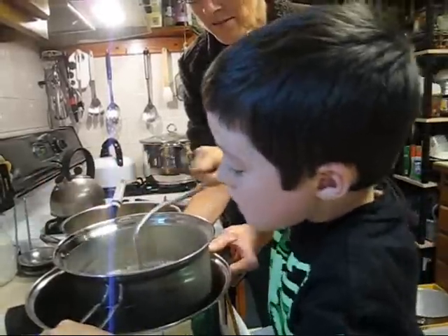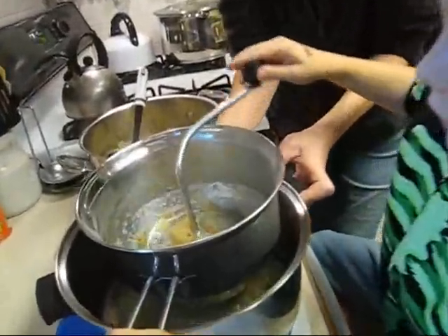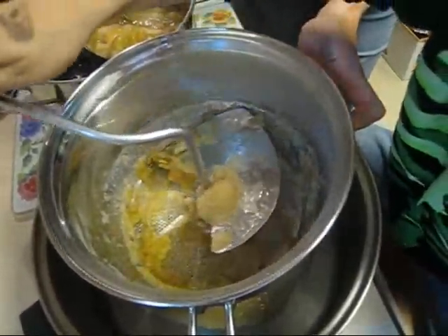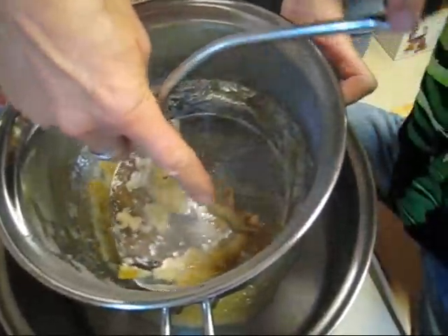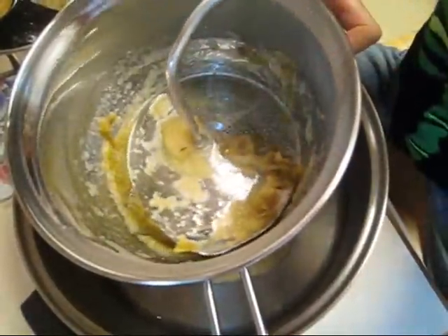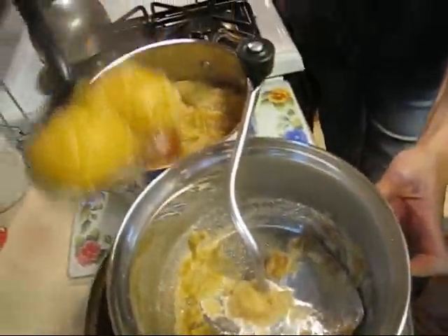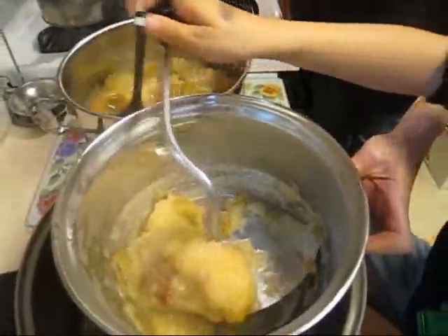I can see his muscles building already. Every now and again go backwards to clean off the scrapers in there. See what's left in there? You have the skins left and some seeds — all those things you don't want to eat. Ready for some more? Dump some more in there.